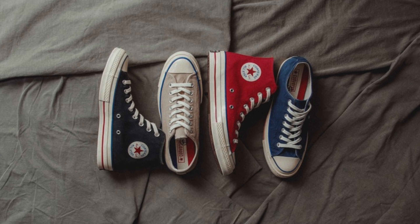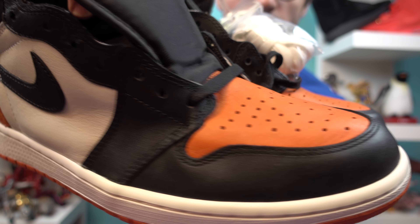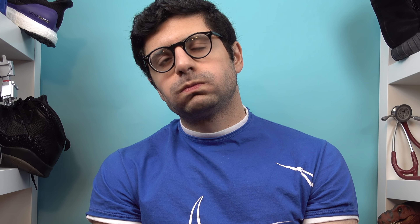Kind of like Converse — Converse doesn't limit their classic colorways, especially that black and white, and they still sell remarkably well. But again, this is just my opinion. What the hell do I know? I'm not a sneaker insider or anything. Overall, still a fantastic shoe. And with that, we'll see you on the next one. We out.